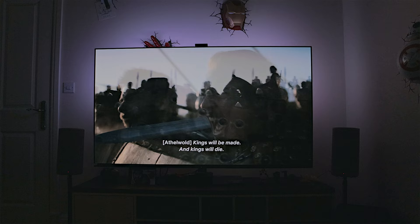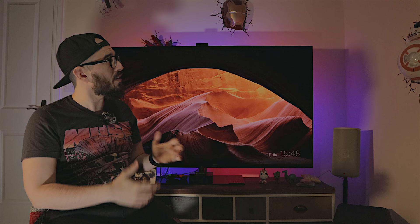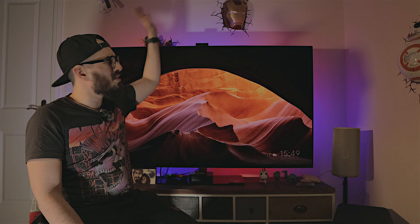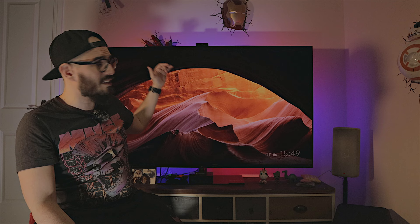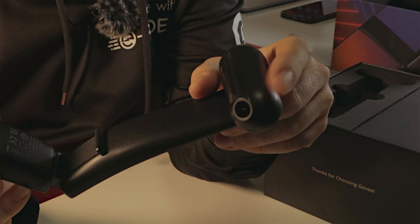I decided to move the camera to the bottom to sort this issue. When the camera looks up, the ceiling is much higher than the bottom of the stand, it's white, and it's not glass — so it's not reflective. Also, the camera is less intrusive at the bottom, and there's less risk of accidentally hitting it and damaging it. Put your camera on the bottom and you will see a massive improvement.